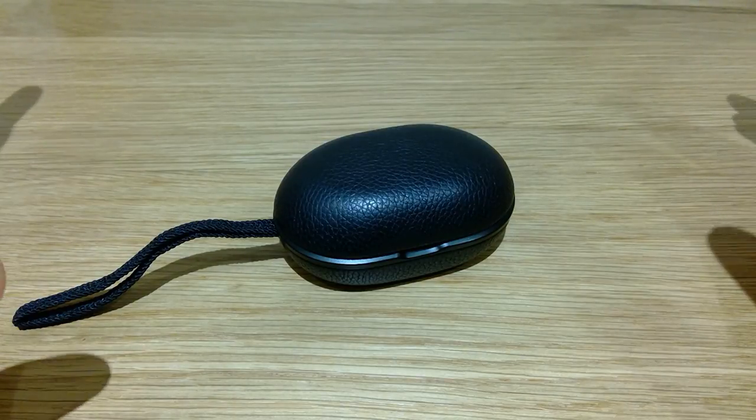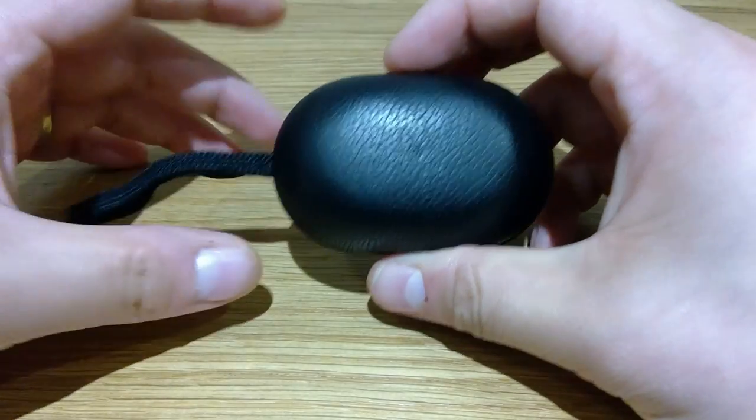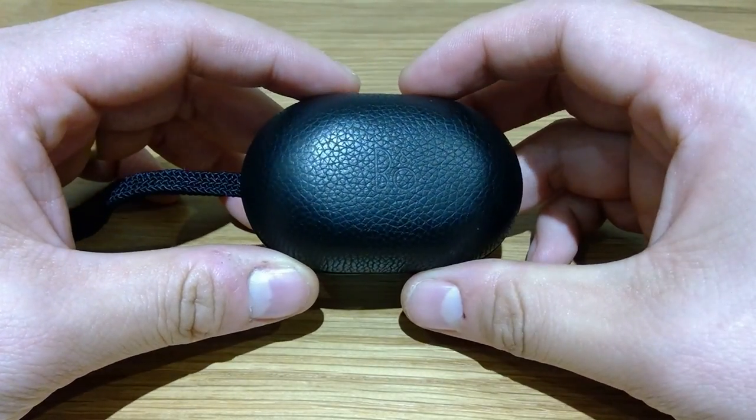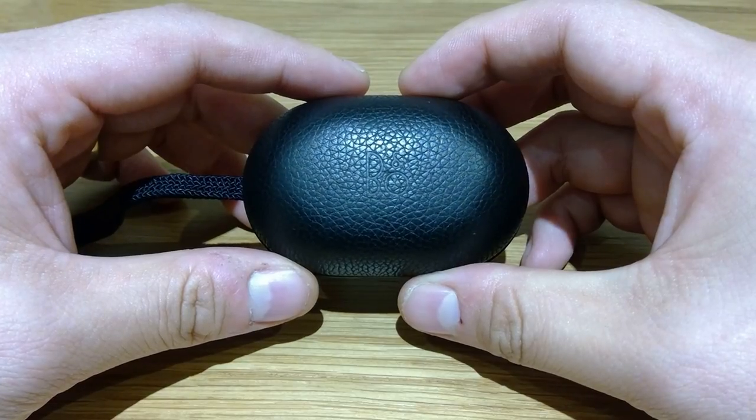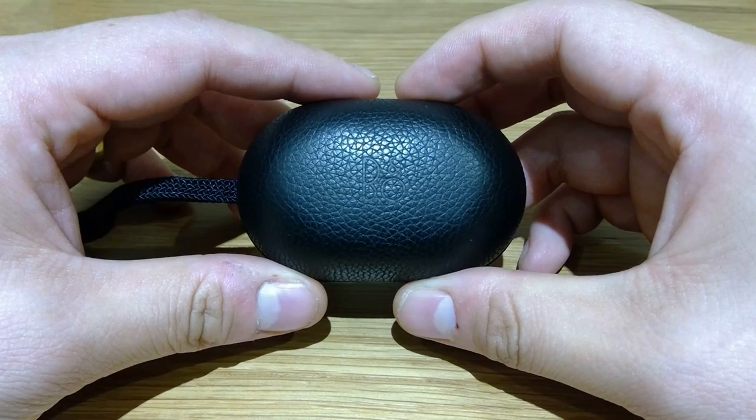Hello everyone, it's me once again. I just realized it's been just over a year since I bought this lovely product called Bang & Olufsen E8. So let's make a review on what I think after the year. So here it goes, hope you like it.